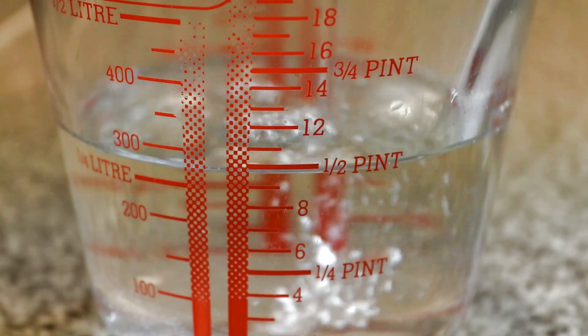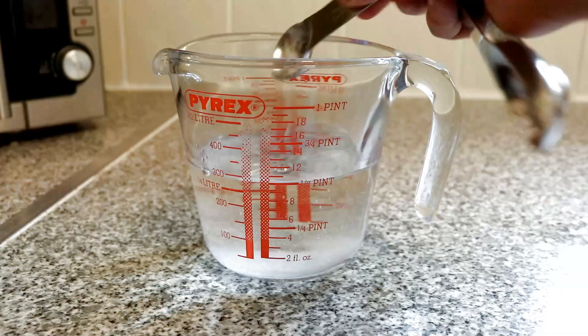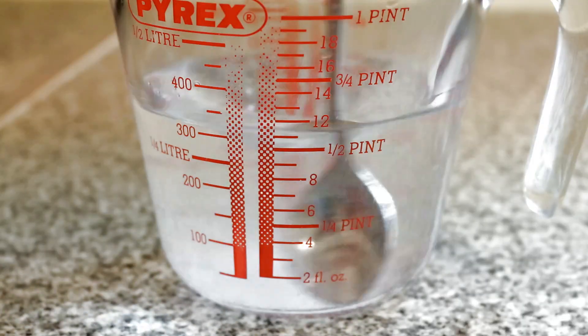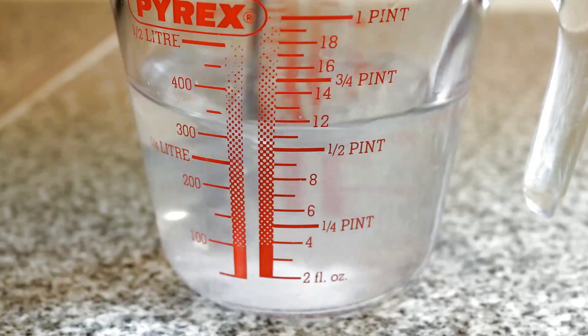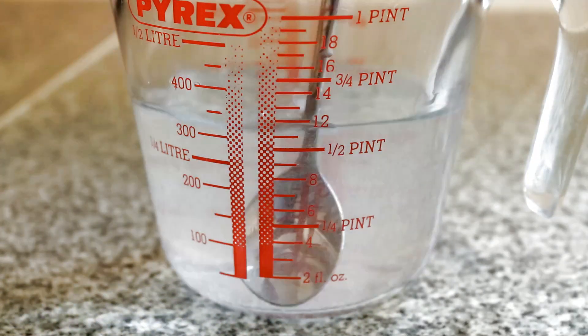You're going to want to measure out about half a pint of lukewarm water and to this add 1.5 level teaspoons of salt, making sure you mix it nice and thoroughly so that it is completely dissolved. This is far more water than you're actually going to need, but it helps to keep the measurements nice and simple.